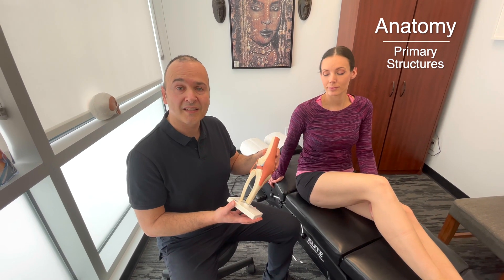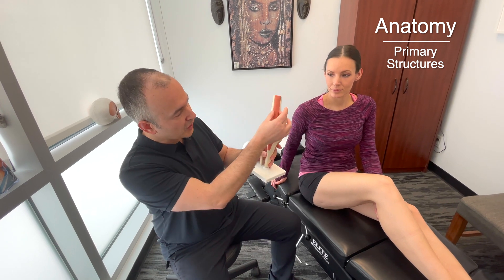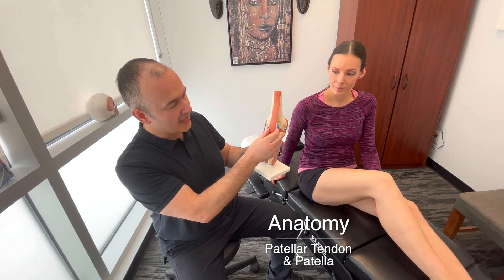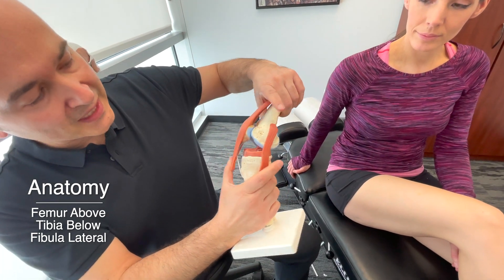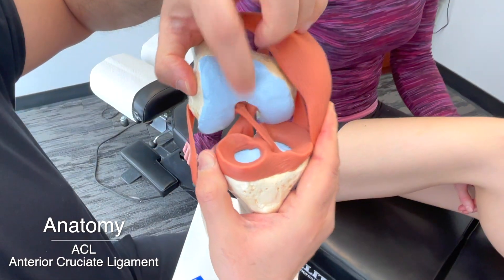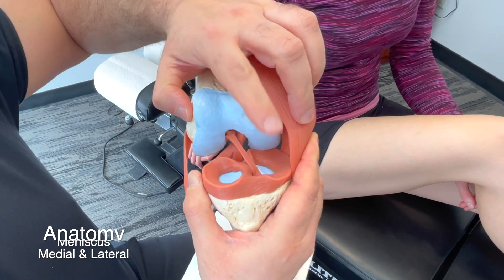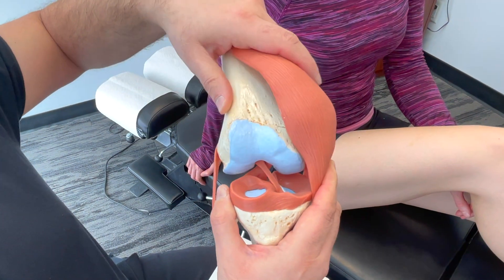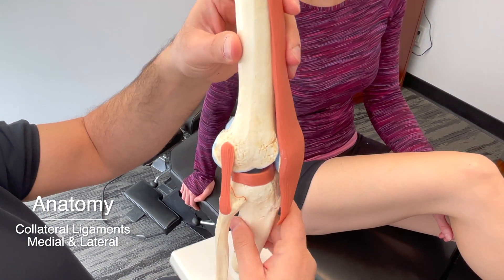Before we get into the orthopedic tests, I want to do a quick anatomy review. You can see the patellar tendon and behind it is the patella. If we open up the joint space, we've got the femur above and the tibia below. This ligament here would be your ACL, and this is your PCL. We've got the medial meniscus and the lateral meniscus. This would be the medial collateral ligament, and this one would be your lateral collateral ligament.